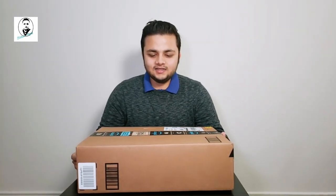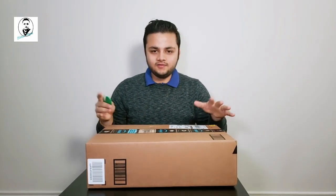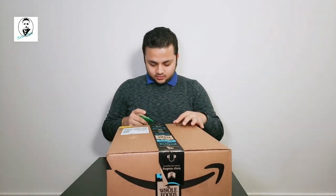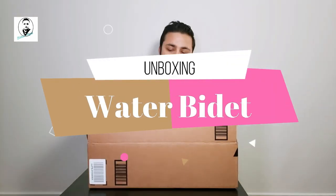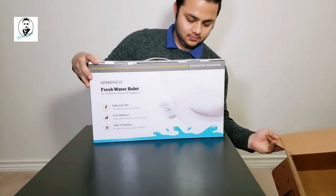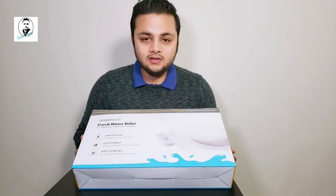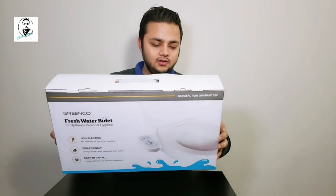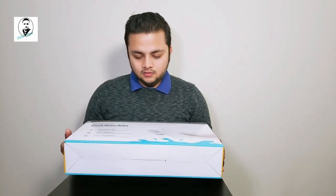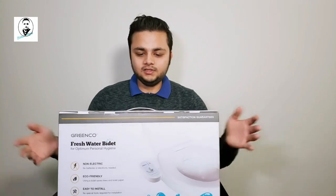Hey, what's up everybody, welcome back to my channel. Today I'm doing an unboxing of this product and I'll also show you the installation in the toilet. This is a non-electric bidet — eco-friendly and easy to install. No batteries or electricity required, cold water only, and no special tools required. Let's see what we have inside.